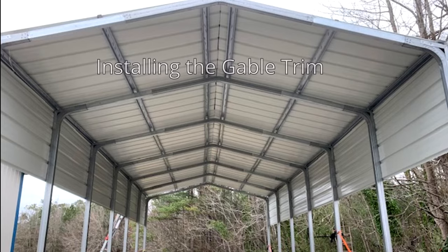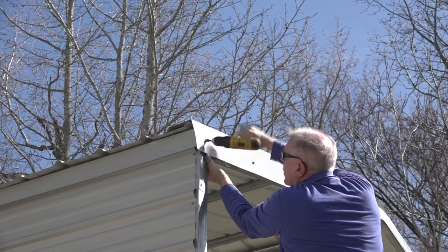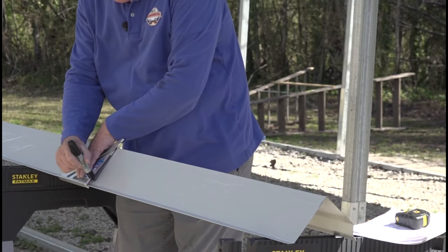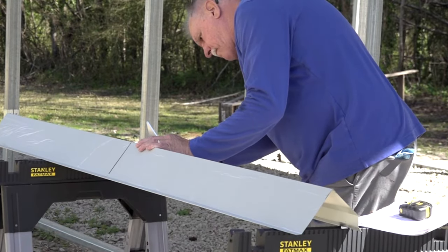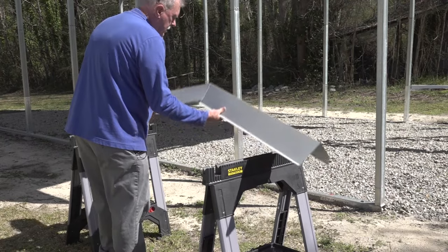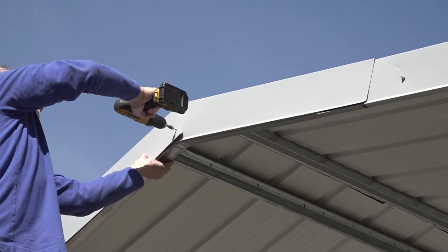Installing the gable trim: cut two pieces of 10-foot trim in half. Place a screw about every 24 inches into the front surface of the trim. Repeat the assembly for the other side of the carport. From another piece of 10-foot trim, cut two pieces 42 inches long to create the peak trim pieces for a 12-foot wide carport. Clip each piece in the front center up to the corner and then clip the back flange to the bend. Then bend the trim to create a gable peak piece of trim. Fasten the trim to the frame with the same screws you used for the roof panels.